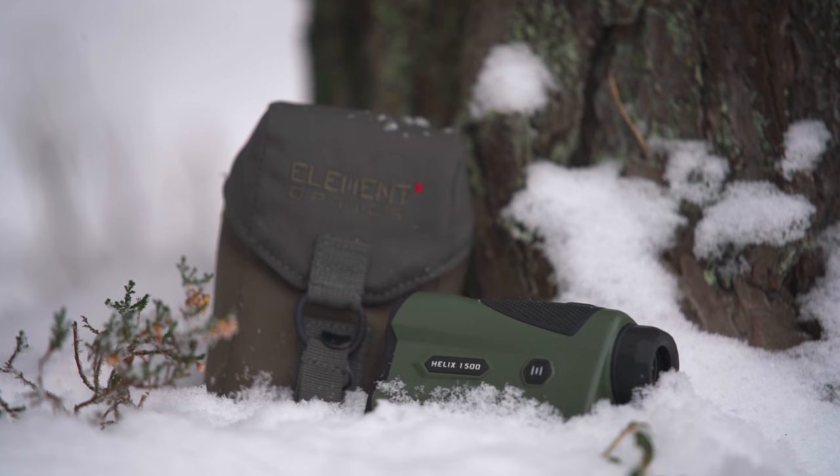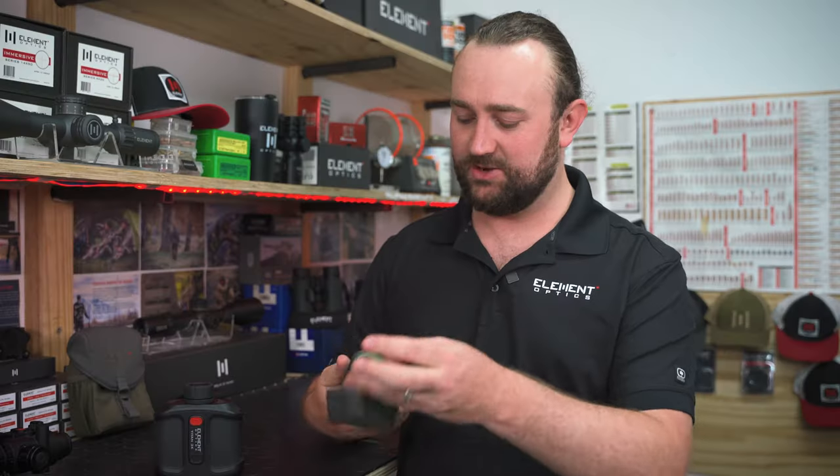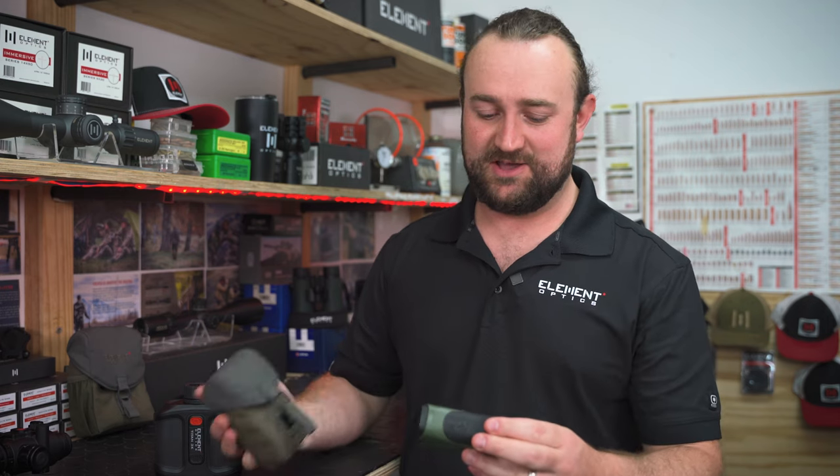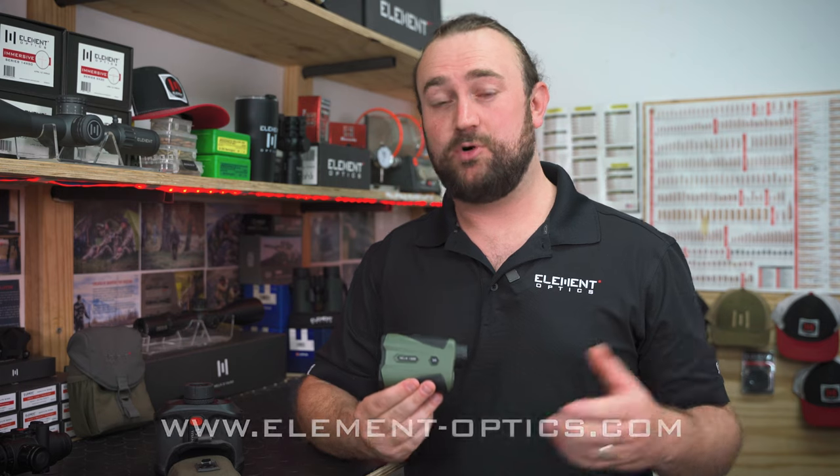So we're really happy with the way this turned out. That's the Helix 1500 in a nutshell — it looks conventional at first, but now you know there's a lot more to this unit than meets the eye. If you want to learn more, you can visit our website at element-optics.com, and be sure to follow us on social media. Thanks for watching.